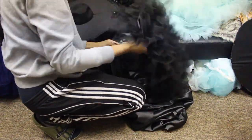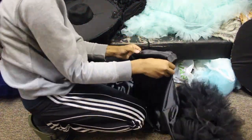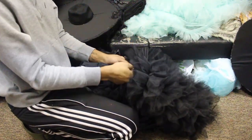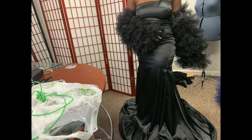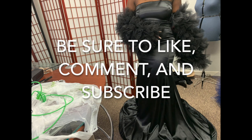I apologize again for the horrible angle, but at this point my client was on the way, so this is a video of me rushing to attach her sleeves. As you can see, everything came out great — she loved it. Thank you guys so much for watching my videos, make sure that you like, comment, and subscribe, and of course there is more coming very soon.